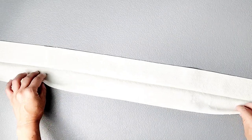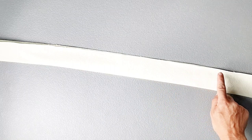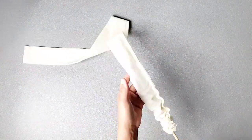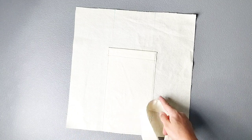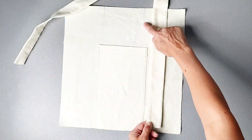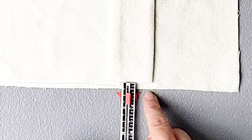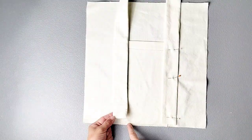Now grab your strap pieces and take them to the ironing board. Fold them in half lengthwise right sides together and stitch the raw edges from one side all the way to the other, backstitching at both sides with a three eighths inch seam allowance. Once the edges are sewn, turn your strap right side out and press it flat. Now we can start attaching our straps to the outside of the bag. Align the inner edge of your strap with the lines drawn on your bag, and place the bottom of the strap three eighths of an inch away from the bottom edge of the bag, and pin in place. Do this for both sides of your strap.